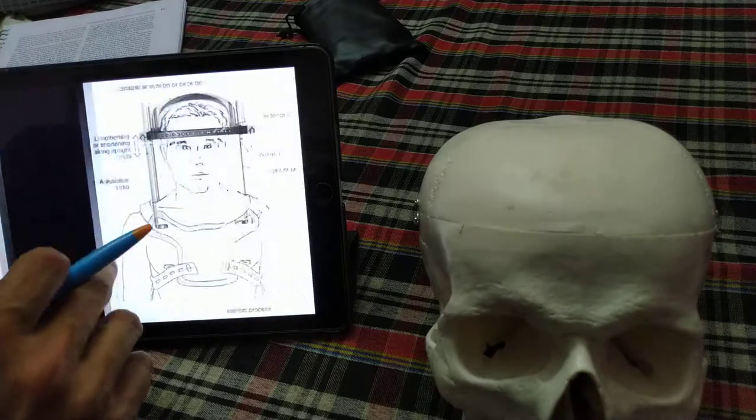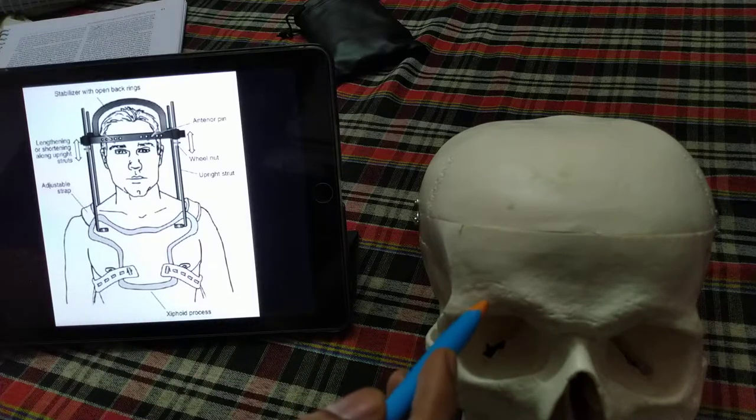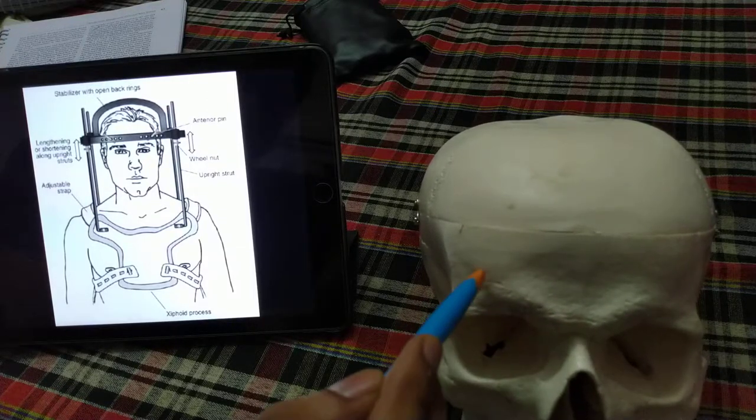In summary: the Halo Orthosis is used only for occipital condyle, C1, and C2 fractures. It is avoided in elderly patients, and is contraindicated in cases of head trauma, head infection, soft tissue injury, and chest trauma. The most commonly involved cranial nerve is the abducens nerve (sixth cranial nerve). The anterior pin placement should be 4.5 centimeters lateral to the midline and 1 centimeter superior to the orbit.